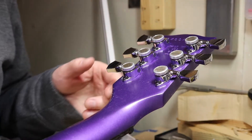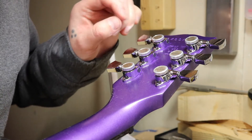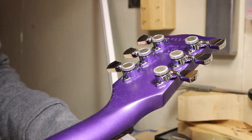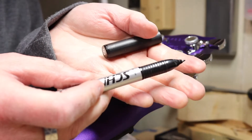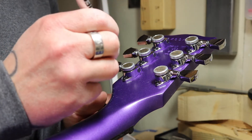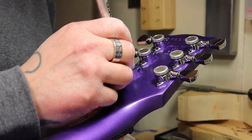I think I've lined them up pretty good actually. I want to be very precise with this because I don't want to mess anything up. I just want this to be as good as possible, so I'm going to take one of these right here and do a little dot where I'm supposed to drill.